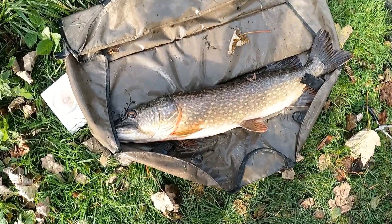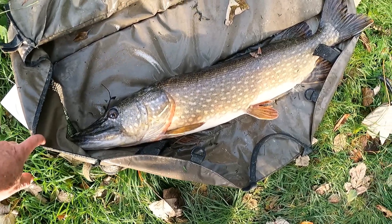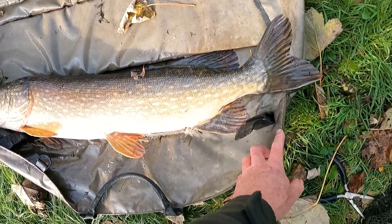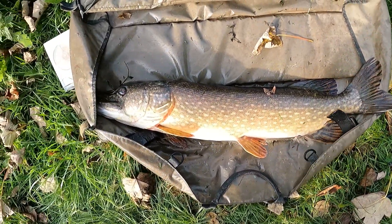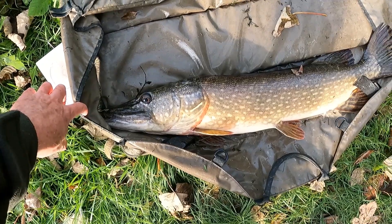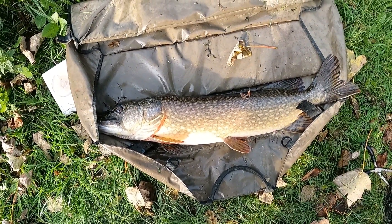Right, there we go guys - a lovely pike, 13 pound on the dot. Fantastic! I literally just put that fresh mackerel out there and there we go. Beautiful - that was a good old fight as well. Lovely. Get a quick picture of that and we'll get it back. Excellent.